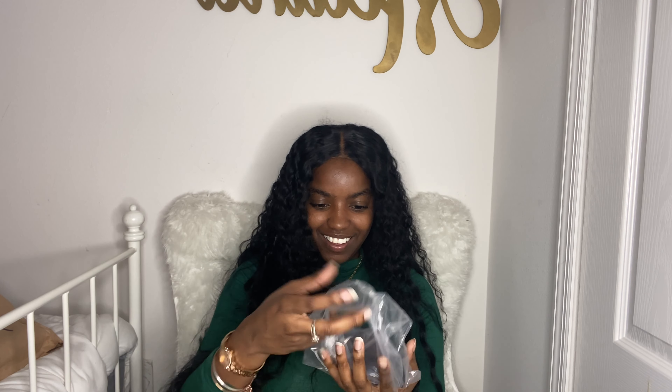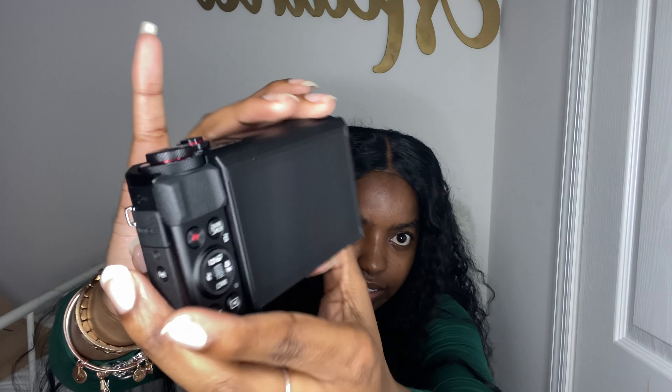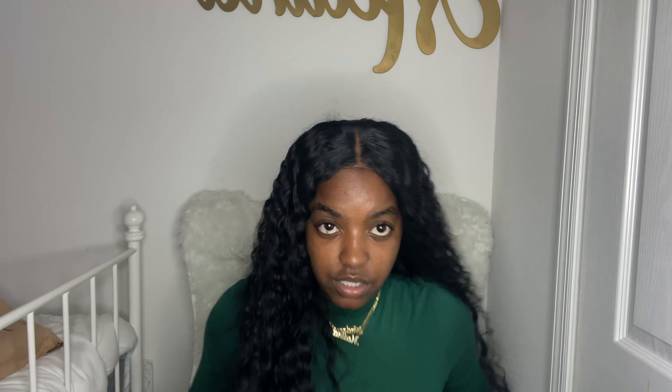It comes with a battery — a legit Canon battery — and it comes with the battery charger. It also comes with the little wristlet strap, and then — drum roll please — it comes with the camera itself, wrapped in bubble wrap and stuff like that. I'm excited!